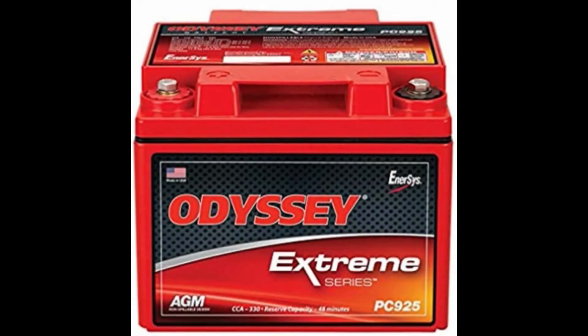This is episode 11 of It Just Has to Work, and in this episode I'm going to show you how to resurrect a completely flat battery. Now this particular Odyssey battery, the 925, was dead for at least six weeks.